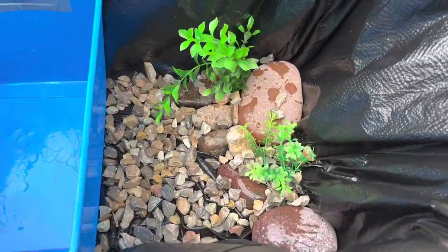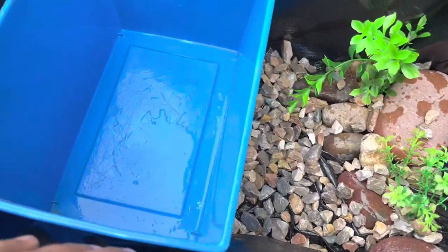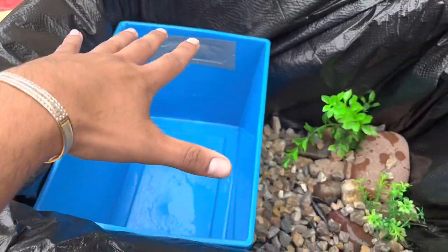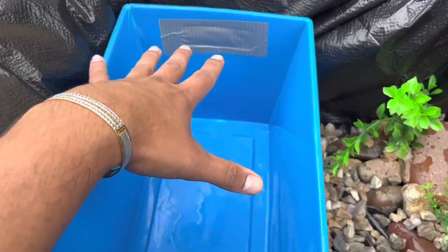I went ahead and filled up the rest of this with gravel, some fake plants, and bigger rocks. This is gonna be his huge basking area just so he can get as much sunlight as possible.